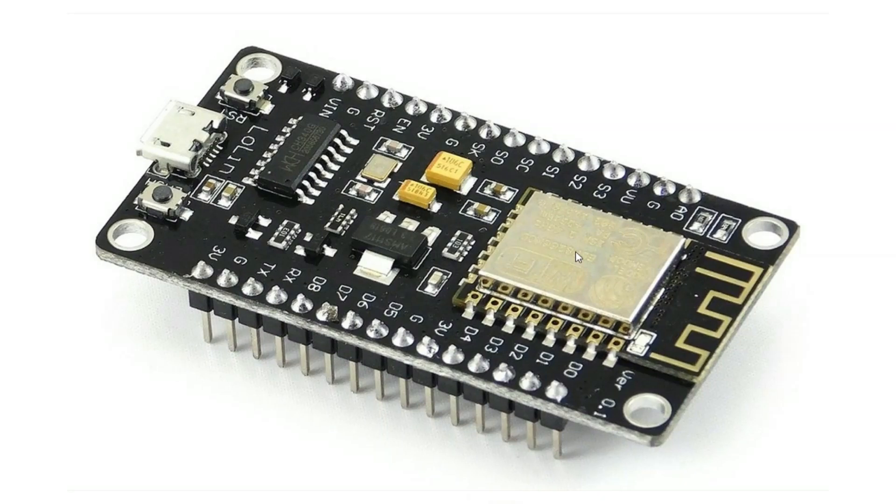First and foremost is the ESP8266 chip — the brain of the board, responsible for processing and Wi-Fi connectivity. Then comes the CH340 chip, which handles USB to serial communication, allowing your computer to interface with the NodeMCU and program the board. Next is the AMS1117 voltage regulator, which ensures the board receives a stable 3.3 volt power supply. There are also push buttons that can be used for resetting the board and changing the programming mode.